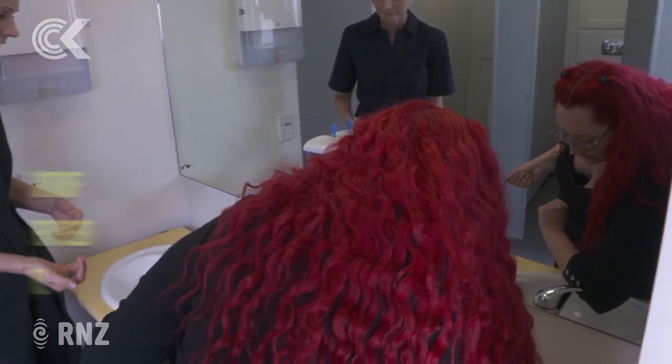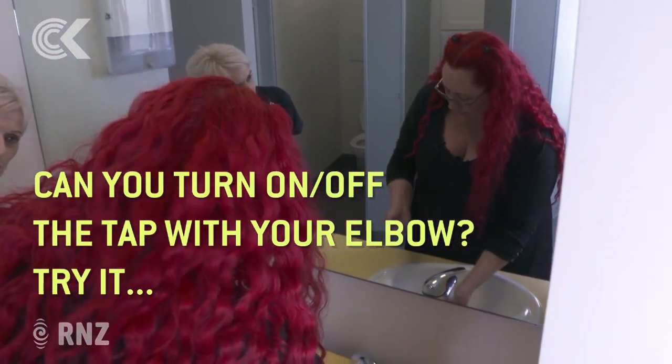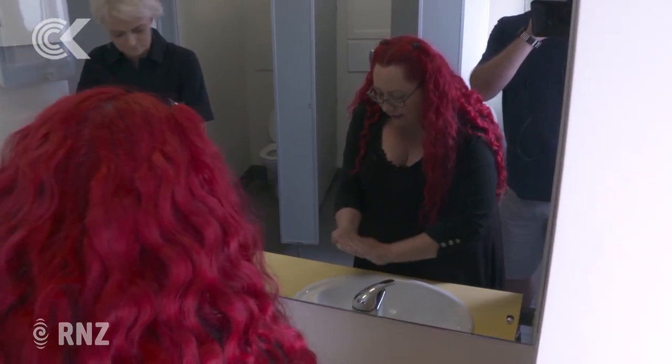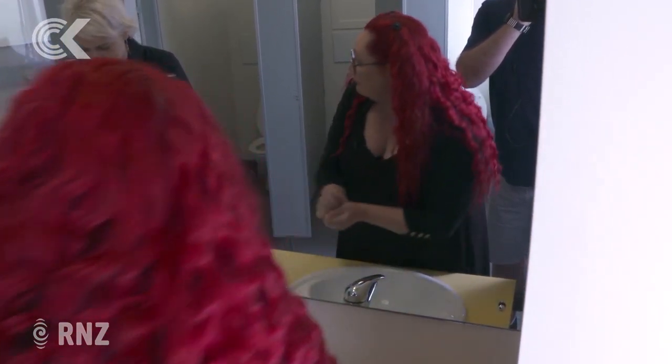With these taps, they're quite good so you don't even have to use your hands — you can use your elbow. It depends on the bathroom, but this is one good thing. So you want a really nice lot of input. Can you turn the tap off again and save some water?